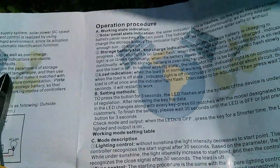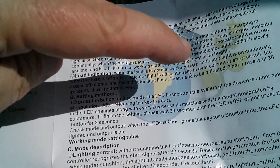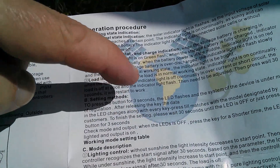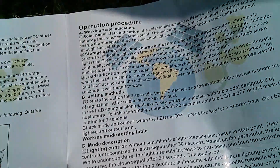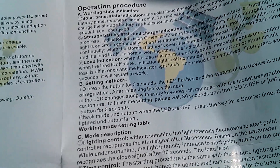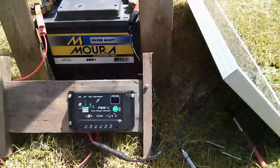Setting methods: press the button for three seconds, the LED flashes and the system is under mode of regulation after releasing the key. The data in the LED changes along with every key press till it matches the model designated by customers. What on earth is all that nonsense? I think I'll just play with it until I work it out for myself. So now I've connected the solar panel, which is catching some sun.